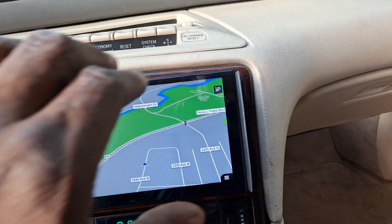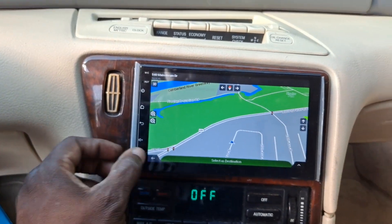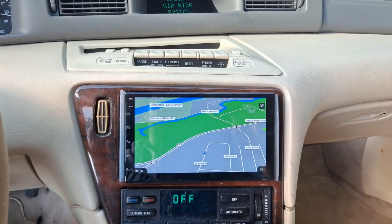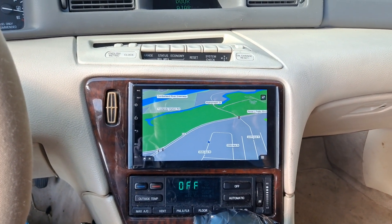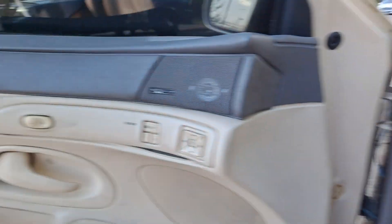I could have pushed this in here some more — had to push it back a little bit because it wasn't seated right. But yeah, this is the video, guys. I just wanted to show you guys that I got the 7-inch hooked up in the Mark 8, right along with the TVs and everything.